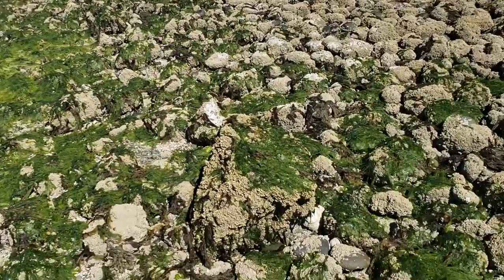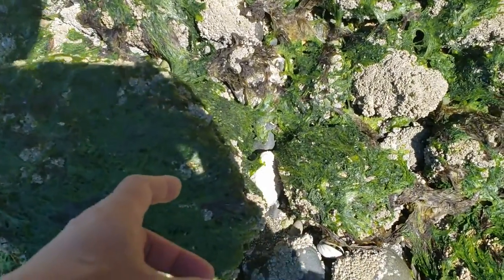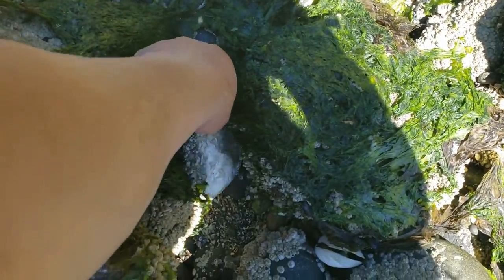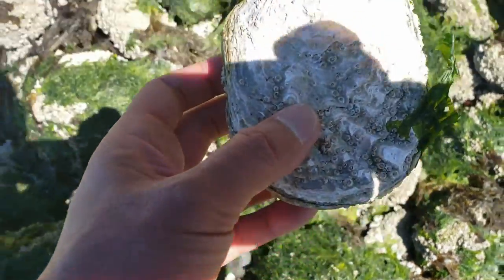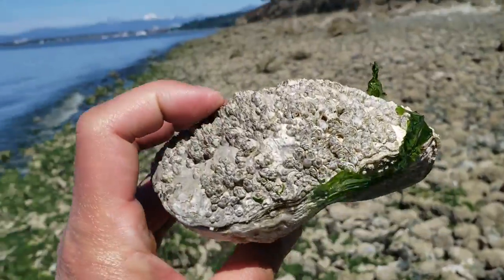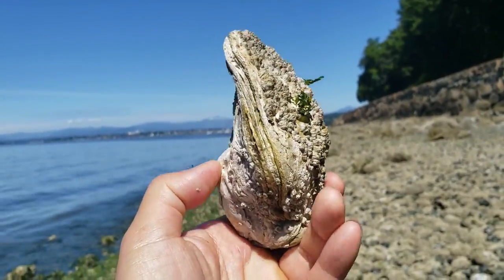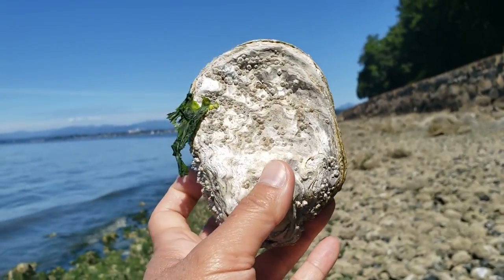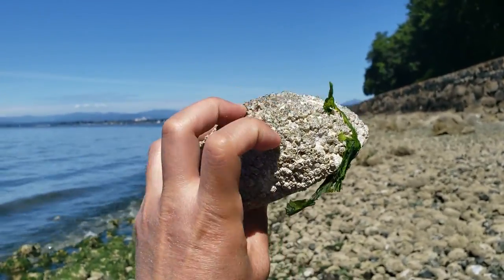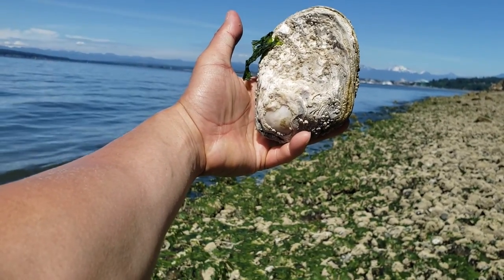Tide is coming in. This looks like an oyster shape — oh my goodness, this one looks like a huge one! This is the biggest oyster I've ever seen hiding underneath this big rock. Look at this monstrosity — probably like a one and a half pounder, could be even two pounds. The size of my hand — look at this, amazing.